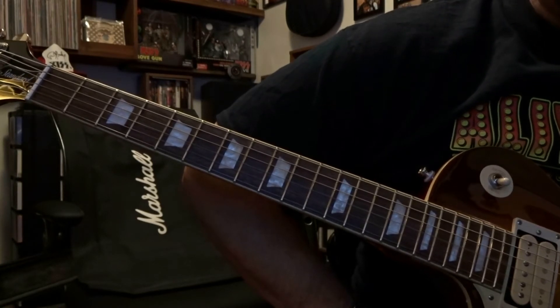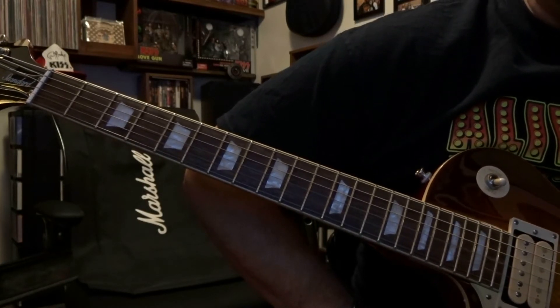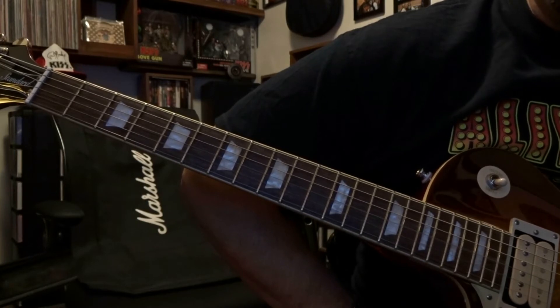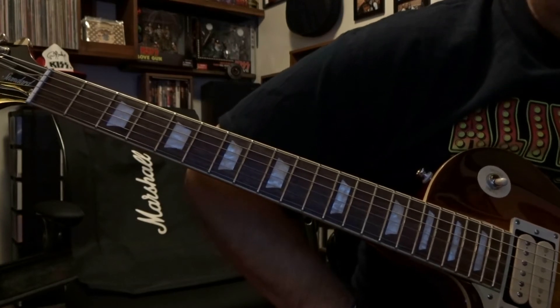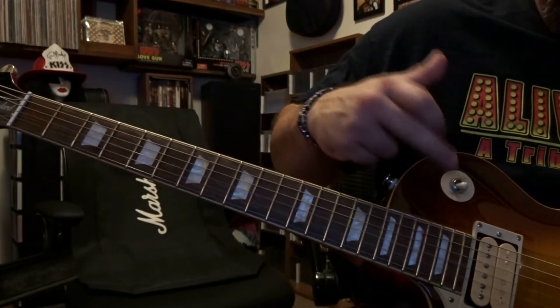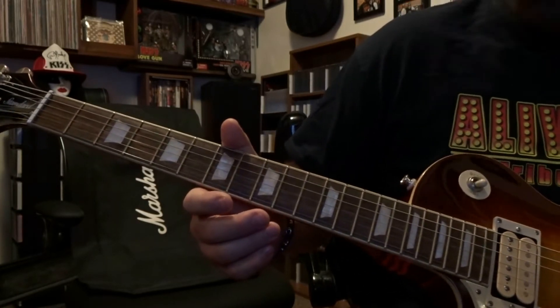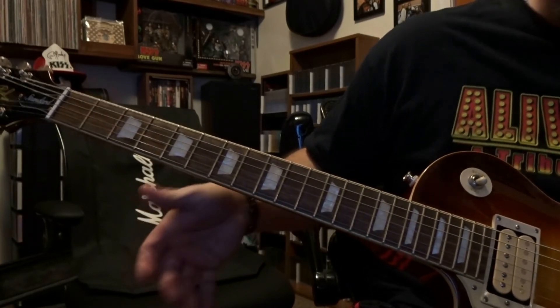I put some 2N2222s in. I went through all of them and got 262, 265, or 267 on Q1 and Q2. So this is what it sounds like — we're going to go through bridge, middle, and neck position. Volume on the guitar is maxed out, fuzz face volume is at three o'clock, fuzz is all the way up.